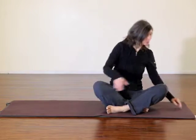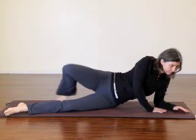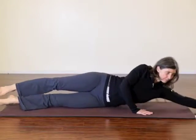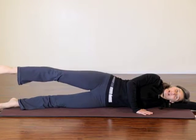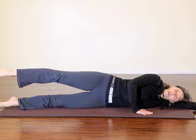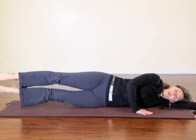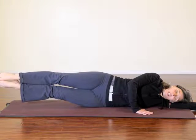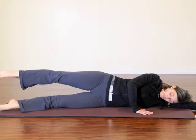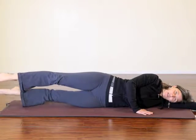Side leg lift, variation 2. Top leg lifts here. Hold the leg up. And we're going to bring the bottom leg up for 4, 3, 2, 1, and hold. Then the bottom leg is going to circle forward of the top leg and behind, so you're making a nice even circle.